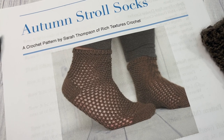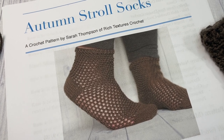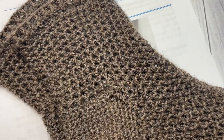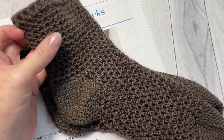Hello everyone, I'm Sarah of Rich Textures Crochet and welcome. Today we are going to learn how to crochet the Autumn Stroll Socks, which you can see here in the photo in front of you. I also have my own finished ones here for you to look at.